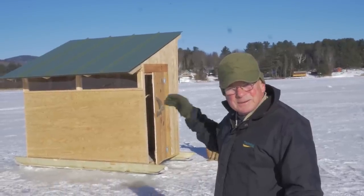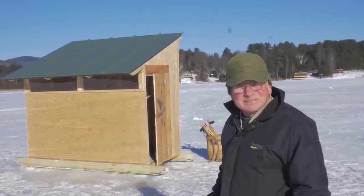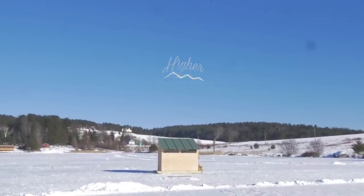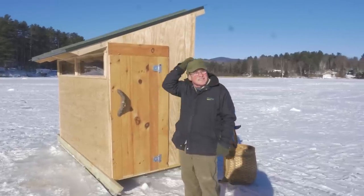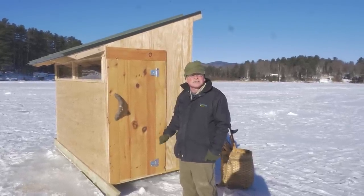Good morning, my name is Bill Elder and I'm here to show you our new Ice Shanty, Fish and Shanty Bob House. This is January 8th, 2017. It's a bright day and the temperature is zero right now. We're standing on Tickle Naked Pond.